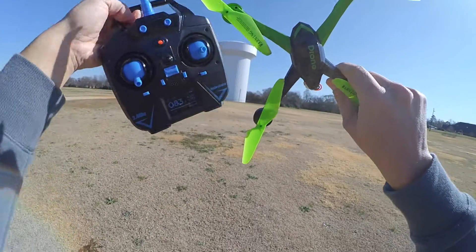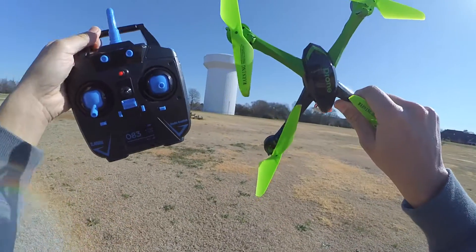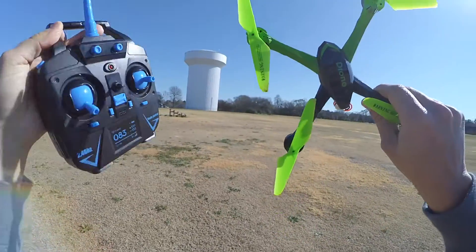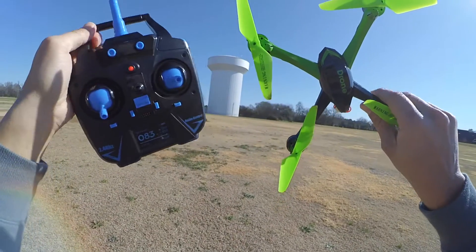I'm back here today with my JJRC H98. I did the review on this quadcopter and I like it a lot so far. It has a little camera attached to it. If you're interested in watching the review, I'll put the link on there for you guys to check it out.